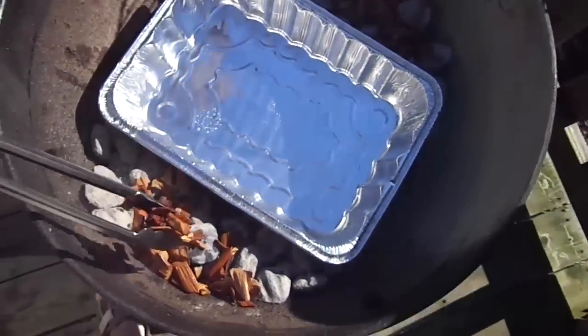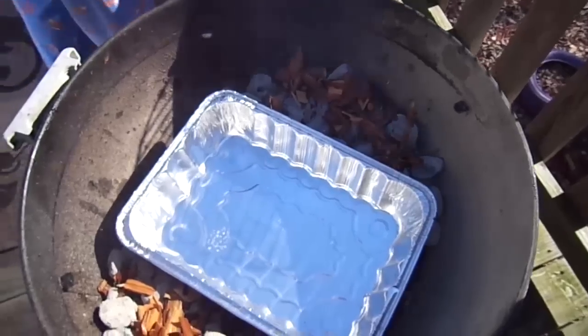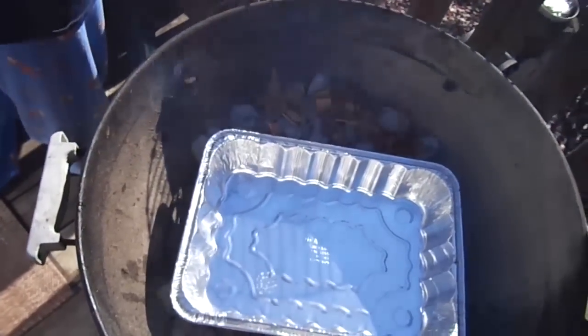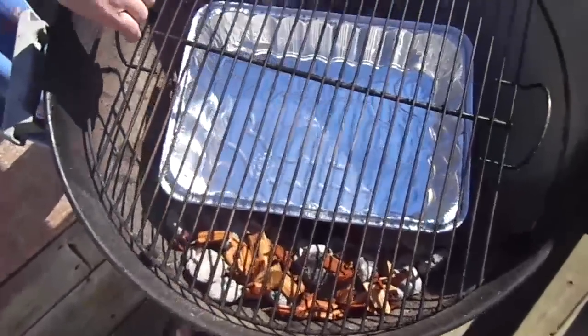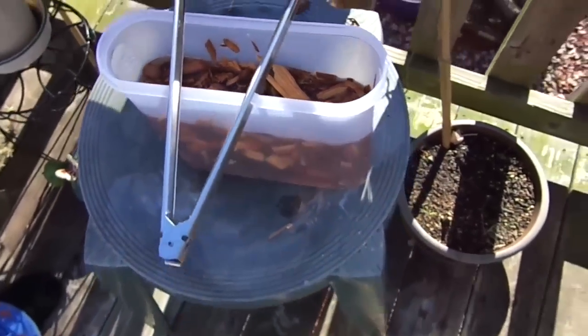As you can see, the grill is ready to go. We've put the wood chips on the coals on the left and the right side and the drip pans right in the middle. We'll put the grate on it now and then pretty soon the turkey will be on it as well. And there are the apple wood chips soaked in water.